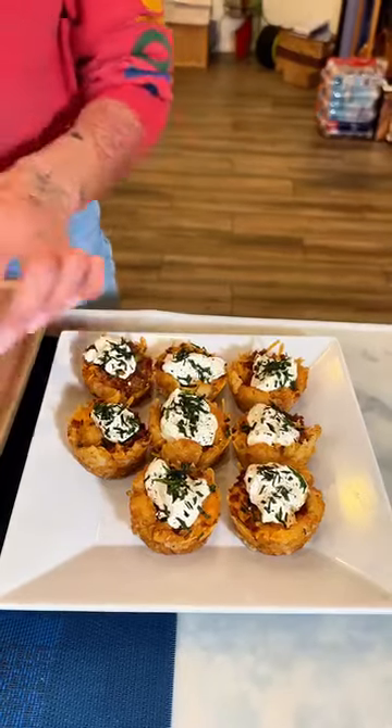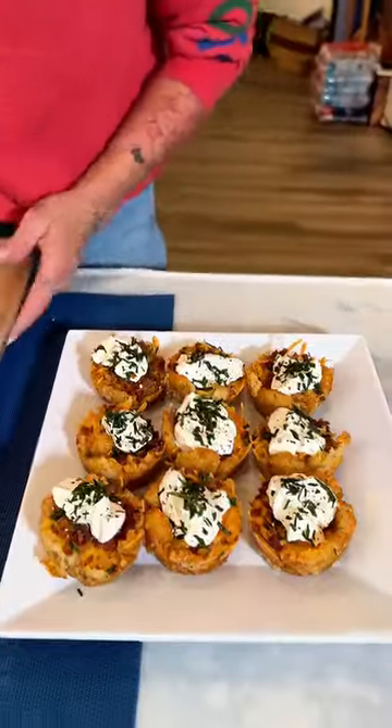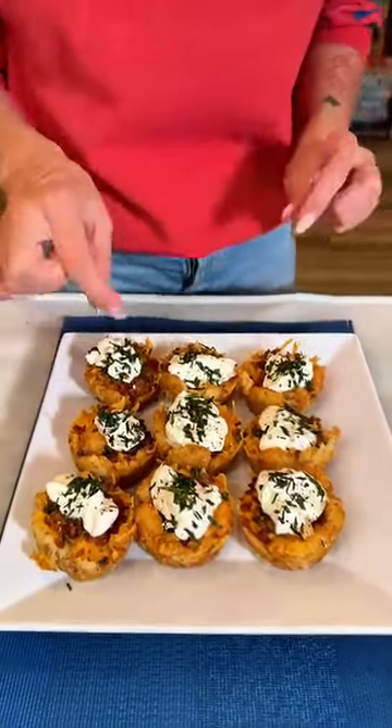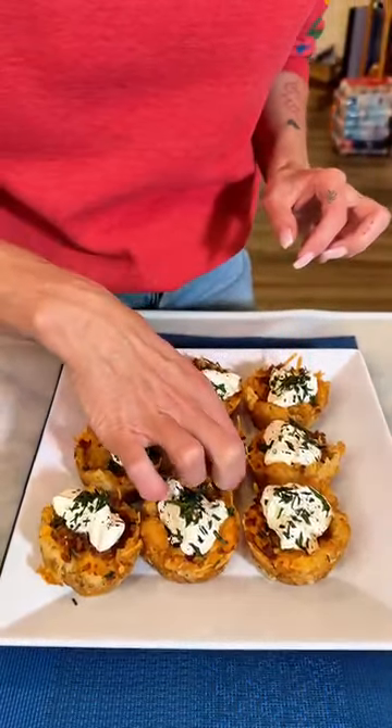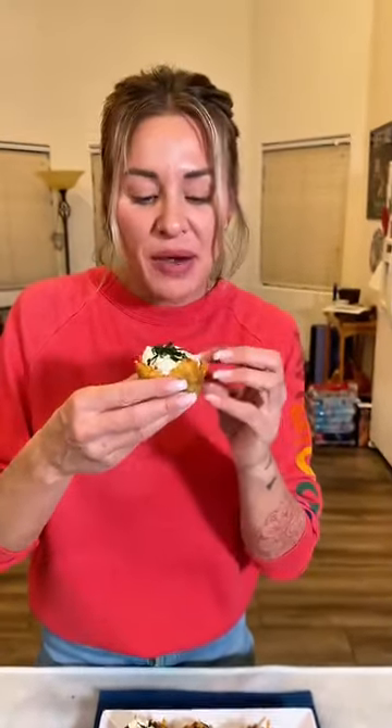Wow, you guys, this is where it's at right here. Look at how cute these are. I'm trying this one right here in the middle because I love sour cream. I know some people don't like it, but I love it. I'm going to take a big bite right in here.